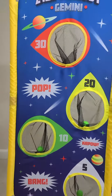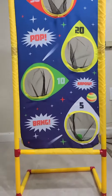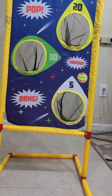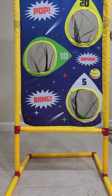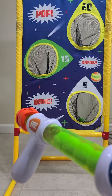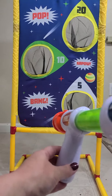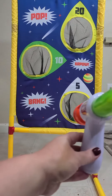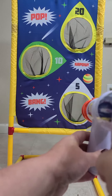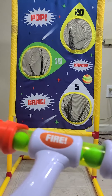Of course, not everybody will make the target. In addition to that, it comes with two blasters that look like this. You get the blaster, stick the balls in just like this, then pump it up and fire away. Very easy to do — this is such a cute game.